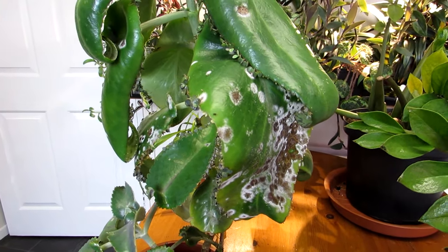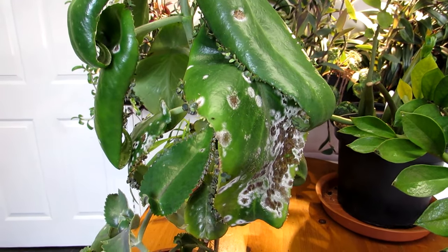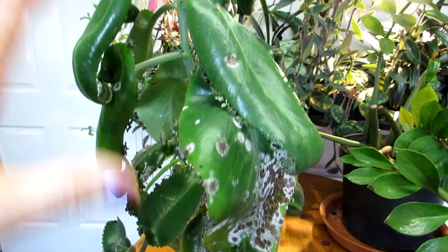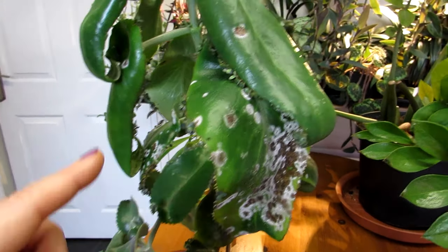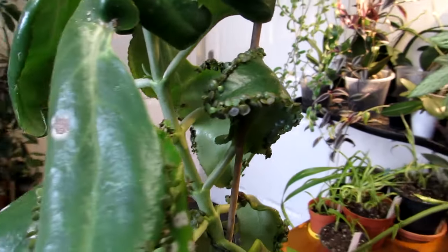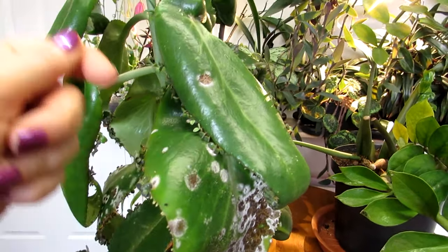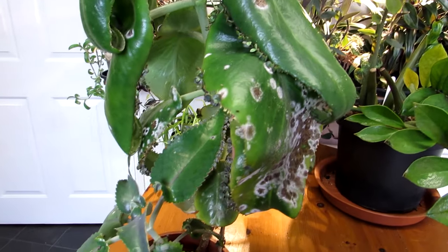There are two ways to deal with white powdery mildew. The first is the completely natural method: using neem oil. You can spray the whole plant or make a solution in a dish and gently wipe or brush the neem oil over all the leaves. Because this mother of thousands has tiny babies all along the leaves, I'm going to brush it on very carefully from a dish rather than spraying, so the babies don't fall off.